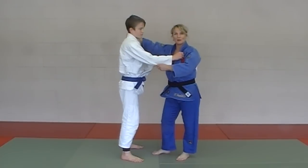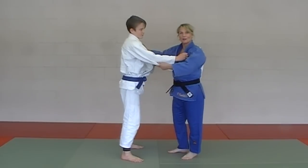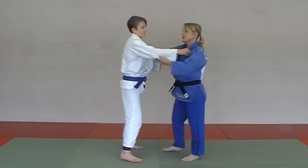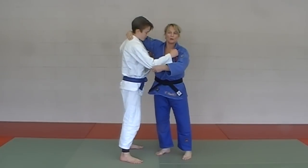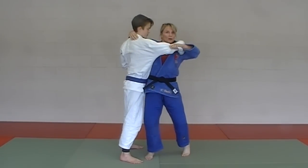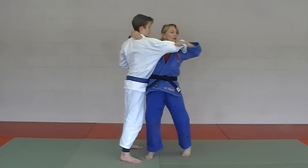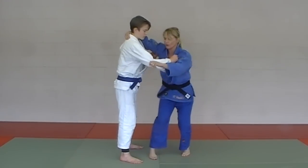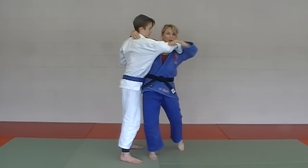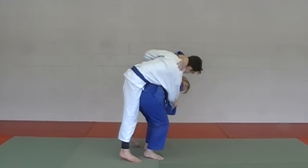Next in the Orange Belt Series is Koshi Garuma. We call it the buddy throw because you're putting your arm around your buddy — or the headlock throw because you're basically headlocking him. It isn't just a general grip around the collar; your sleeve pull is important as always — under the sleeve, pulling up, looking at your watch, as with all forward throws in Judo. Then it's just the pivot around, get him on your hip, and throw.